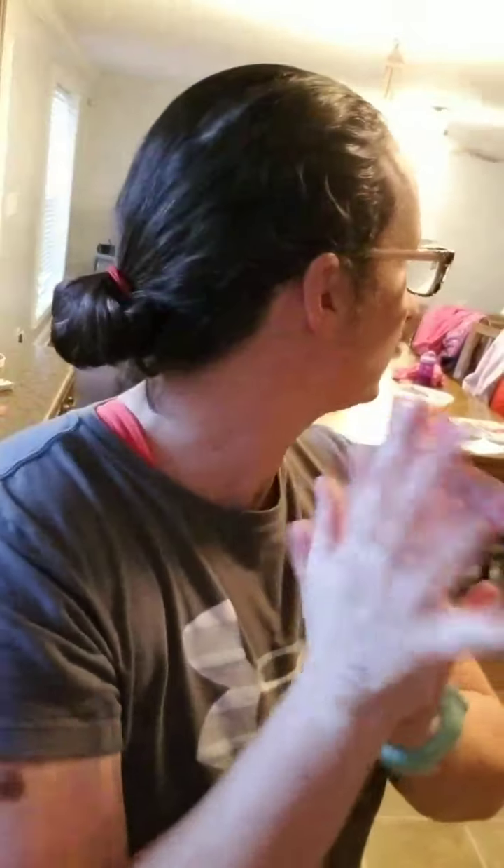Hey guys, it's Lisa with the Pressures On Cooking. Tonight we are going to do meatloaf and mashed red potatoes at the same time in the Instant Pot. We haven't been doing too many YouTube videos because we've been painting inside the house, but we finally got it all put back together and I'm excited to do another video. Let's get at it.